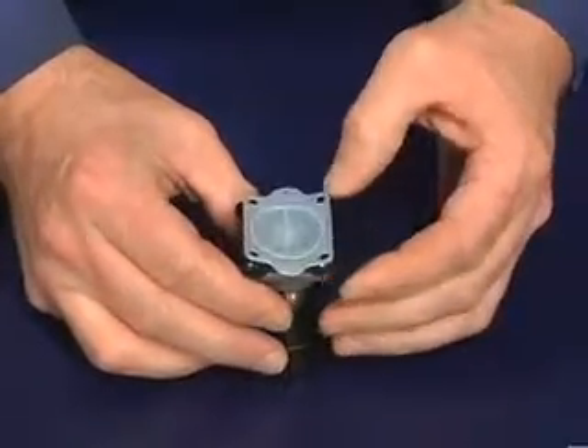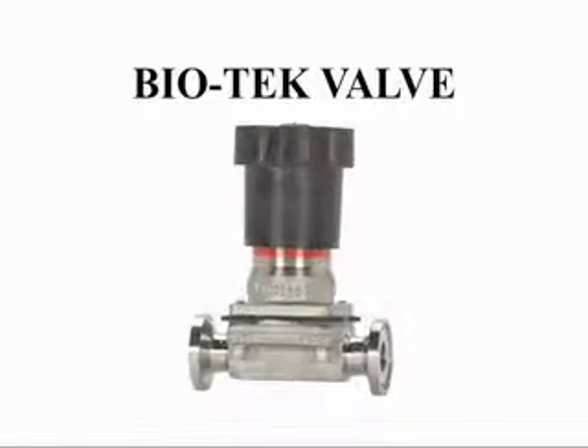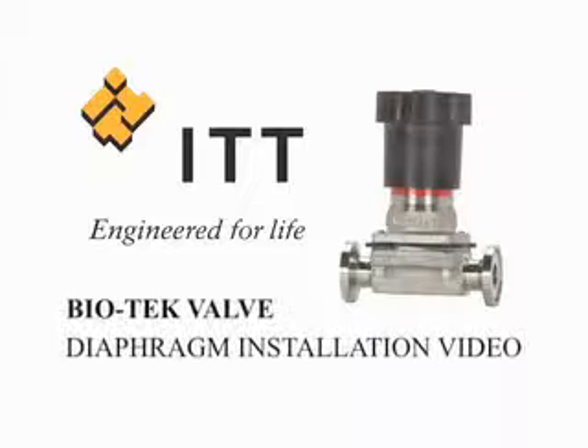Congratulations! You have successfully installed a PTFE diaphragm on a Biotech valve. For further reference, refer to your current ITT Biotech Maintenance Manual. Thank you for watching.